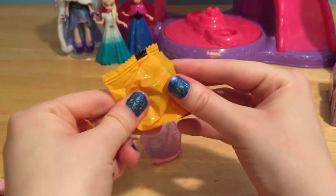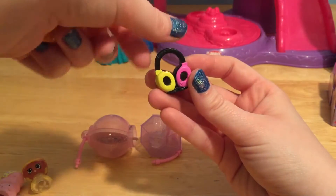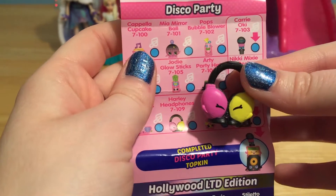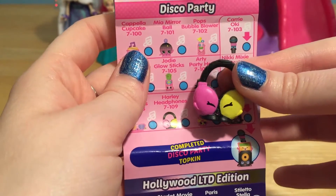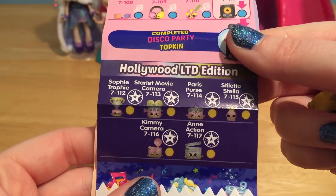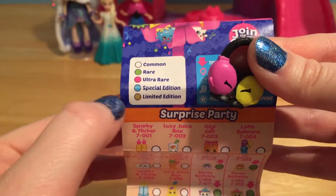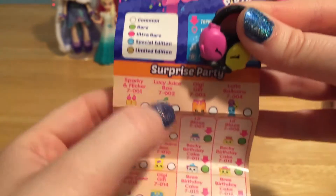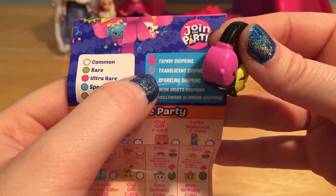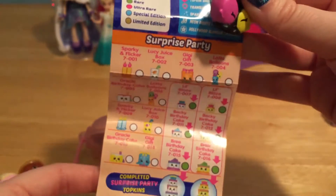And what is our other mystery Shopkin? How cute — this looks like a little pair of headphones. All the way down at our Disco Party, this is Harley Headphones. She is ready to jam to some fun Shopkins tunes. And check out those pretty limited editions. On the checklist, the blues are special edition, like the headphones we just got. Our birthday cake was a rare one since it's green. But there are also some special ones like neon Shopkins, sparkling ones, and even some translucent Shopkins — so many fun new things.